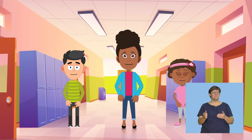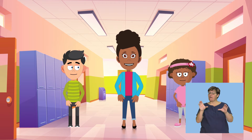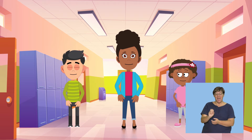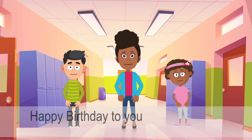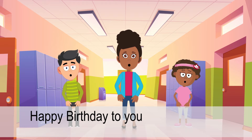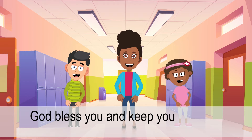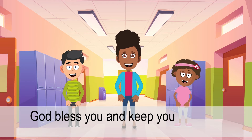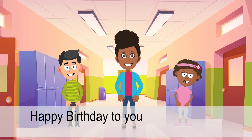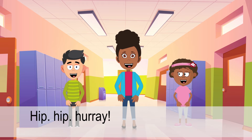Let's sing the song again. Remember to sing this song when someone in the class celebrates a birthday this year. Happy birthday to you. Happy birthday to you. God bless you and keep you. Happy birthday to you. Hip hip hooray!